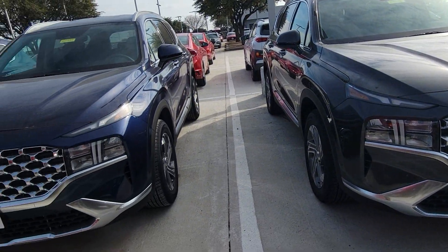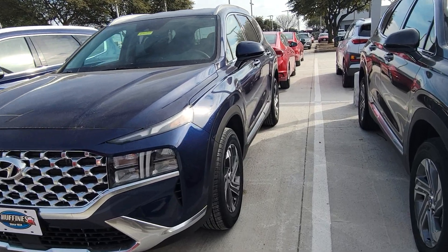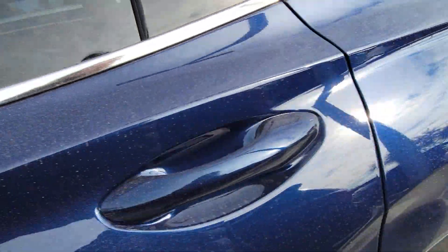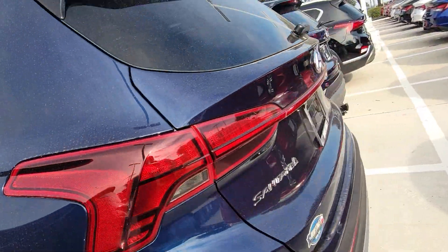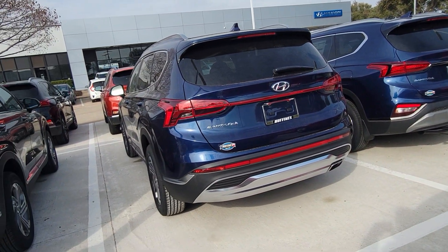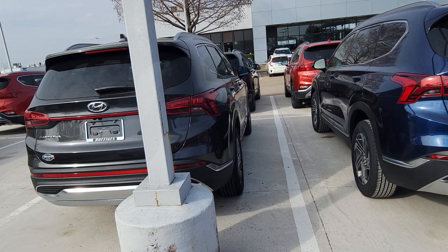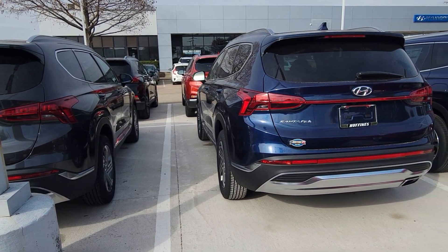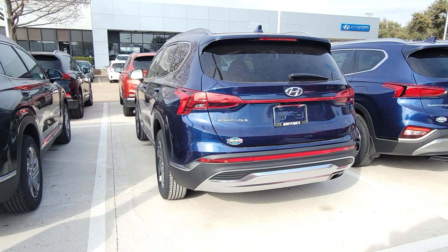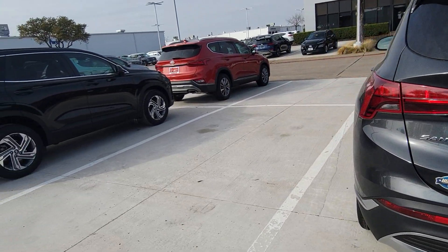I'll brighten the color right here just so you guys can see. We'll go to the backside to check this one out. I really like this color right here — the Stormy Sea color. The Huffines dealer — I love how they have so much inventory for all their Hyundai and Genesis cars. Those are the trims and colors for your Santa Fe this year.